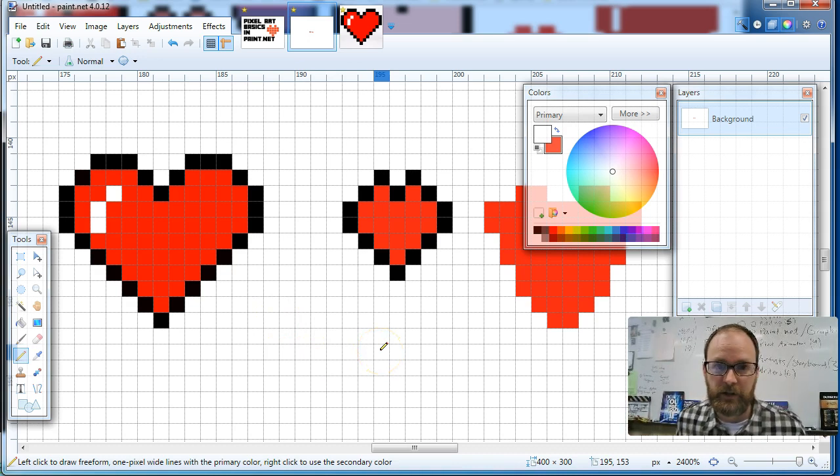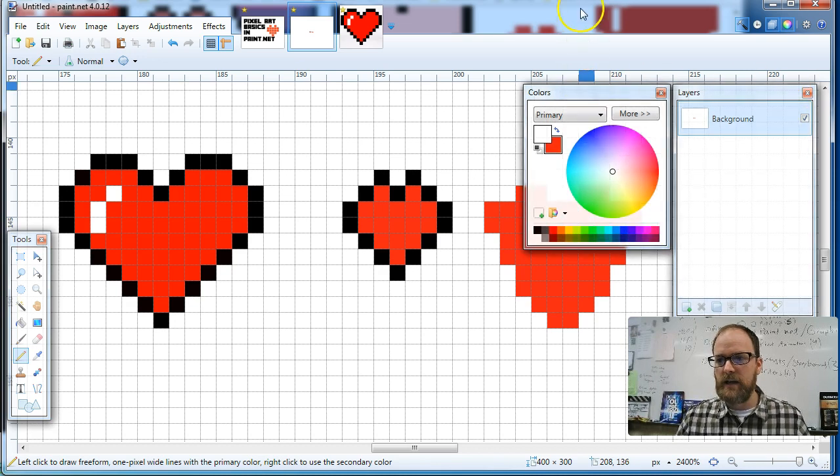You started pixel art with a very basic concept — a pixel heart. The next tutorial I have is making Super Mario, so that gets a little more crazy. You can try that one, and I'll see if I can link to that in the video. But here's today's video for getting started with the basics of pixel art in Paint.net.